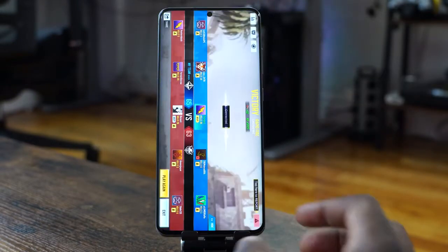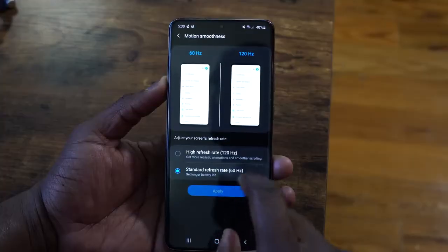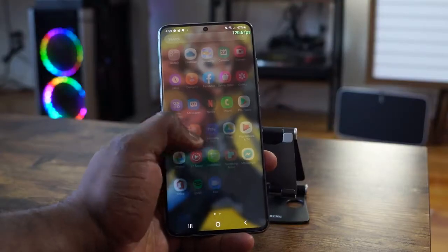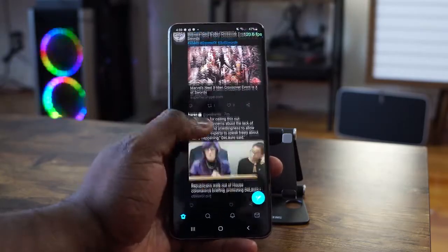The S20 Ultra has a 6.9-inch display running at 120Hz, and that is at 1080p. What does 120Hz mean for gaming? When you're browsing around the phone or on Twitter, you can see the fluid motion. Animations are much smoother and more streamlined on screen, so when you're playing your games they look and feel really smooth.